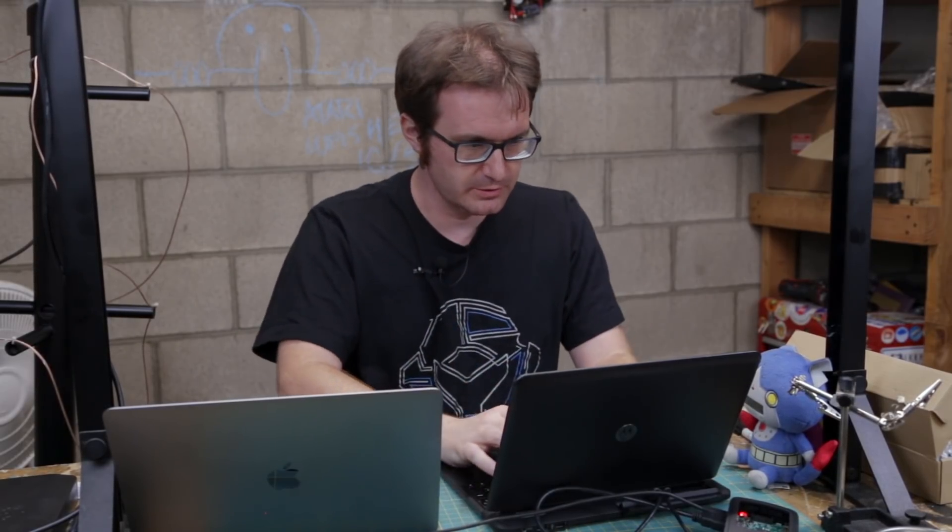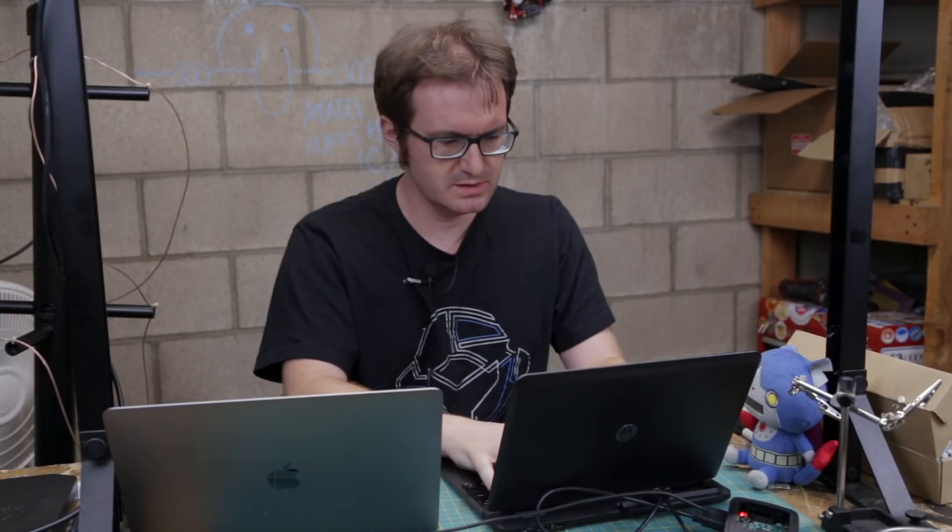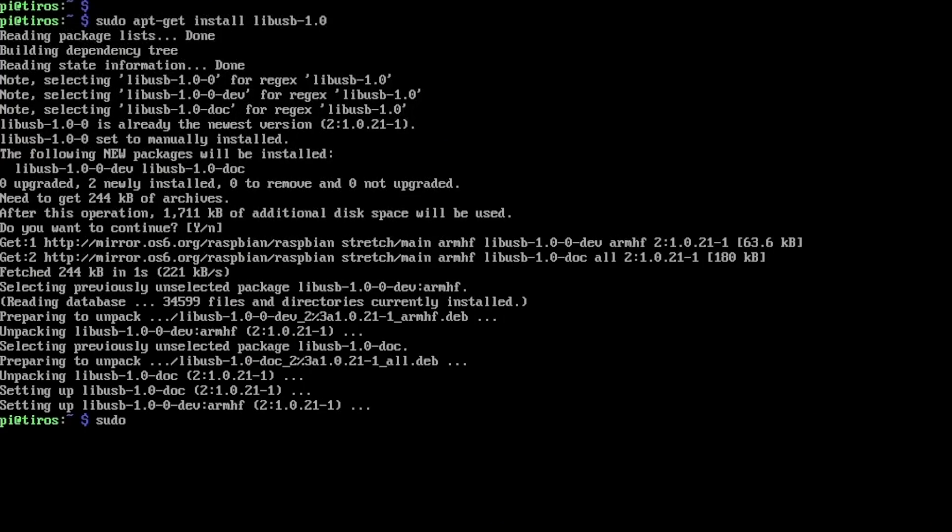The first thing we need to do to set up our Raspberry Pi SDR module is to install the USB drivers for the actual SDR dongle. To do that: sudo apt-get install libusb-1.0. And since the software will also be written in C, we're going to need CMake, so sudo apt-get install cmake to compile our software.